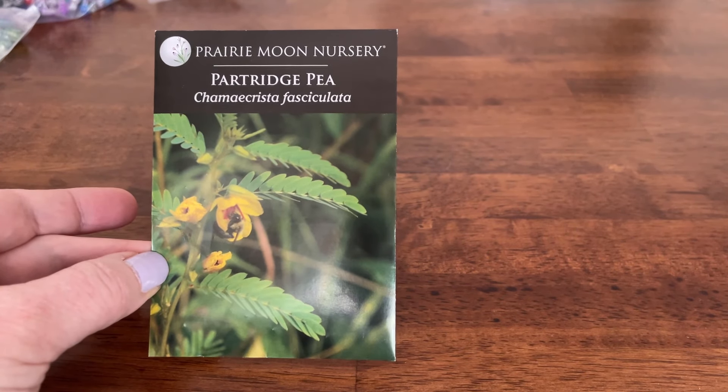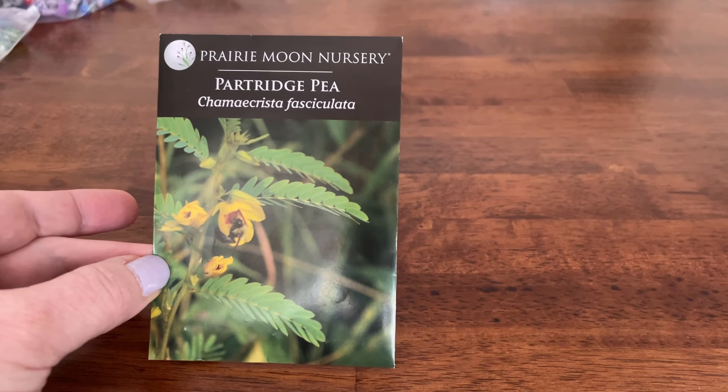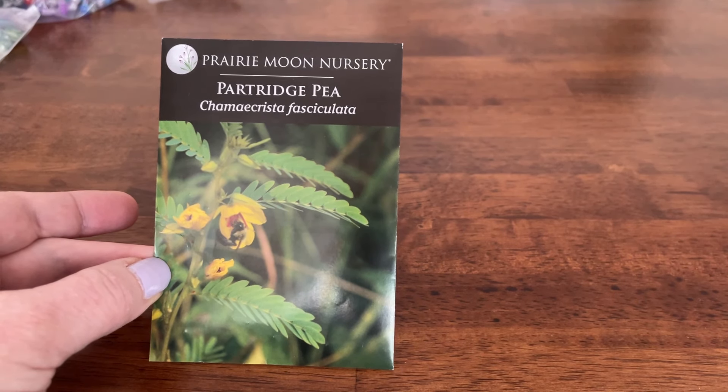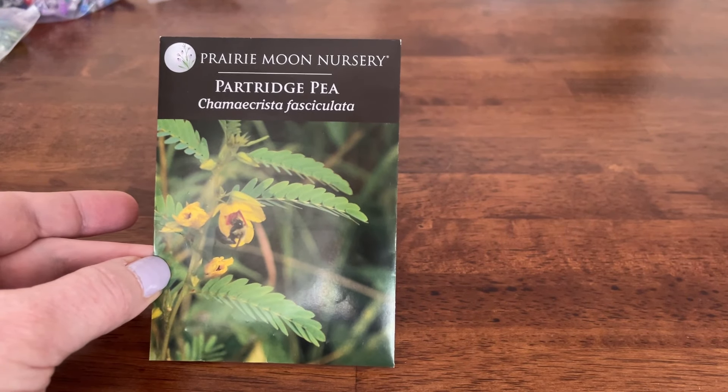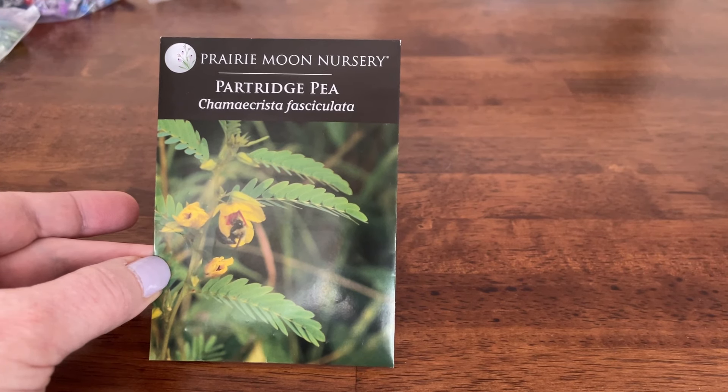I'm hoping to collect a lot of seeds from it. I'm going to be growing it some in pots and some in the garden itself. This plant will grow in zones four to nine, and since it's an annual, I'm assuming it overwinters by reseeding itself in those zones.